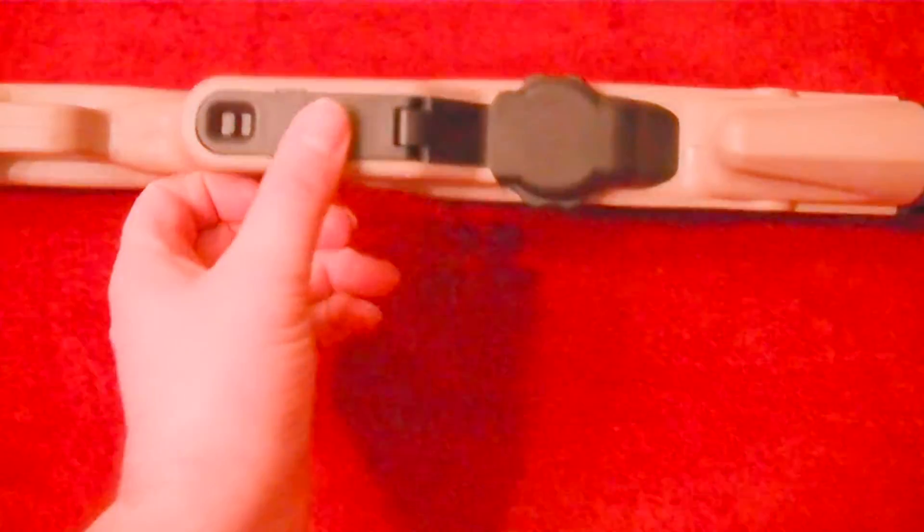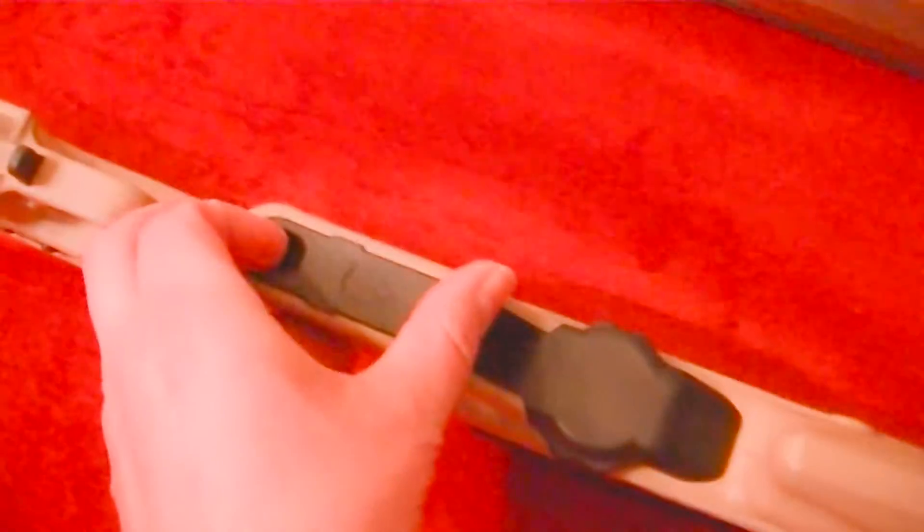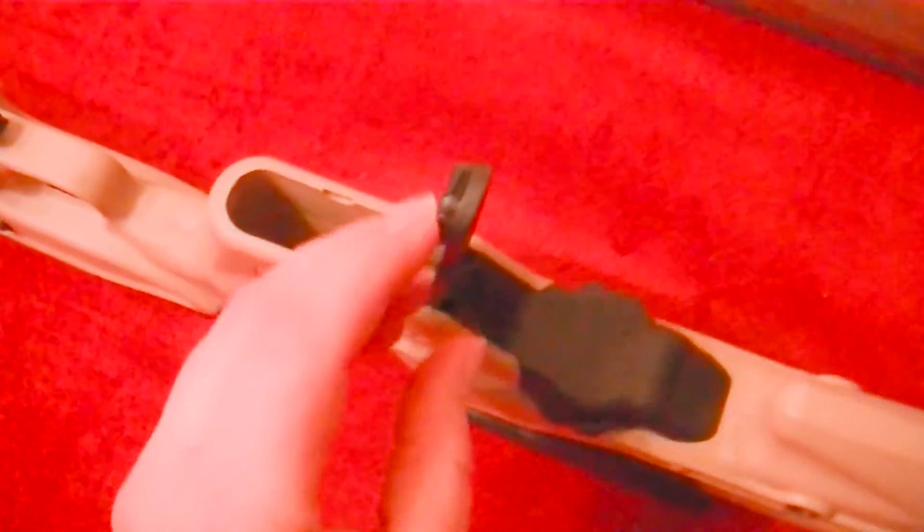I like the little compartment here that Archangel put into it — I'll just show you that. It's very well made as well, and you've got a decent amount of space in there.